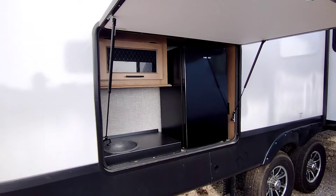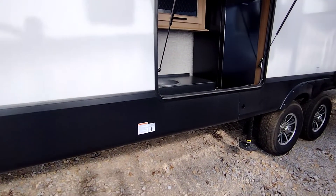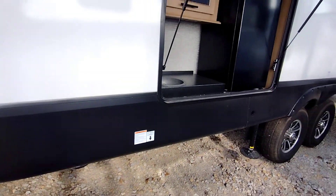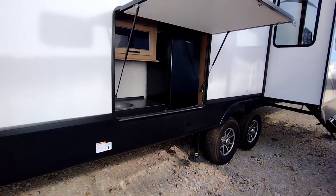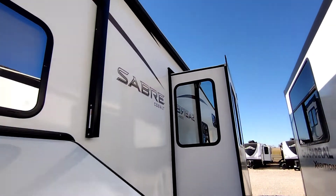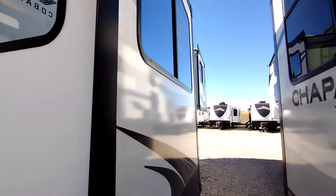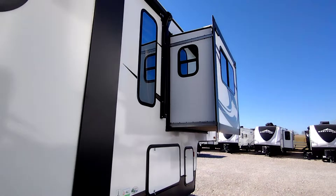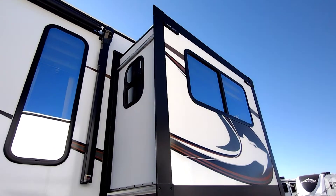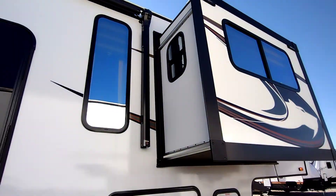There you got your outdoor fridge, sink, and a little counter space there. Right here you got your LP quick connects — you can put a grill right out here beside your trailer to do some outdoor activities. You got a big awning that does go over this slide, and it is prepped with the awning toppers, so it won't be hard at all to get those installed.